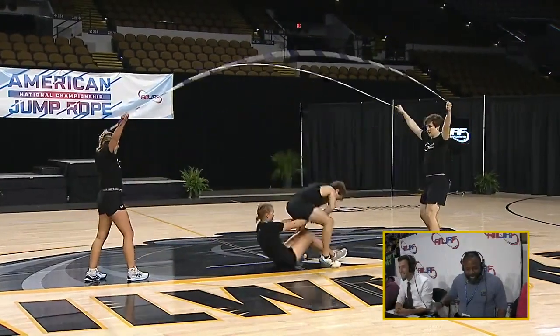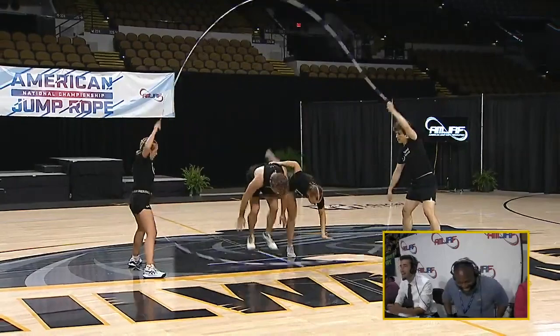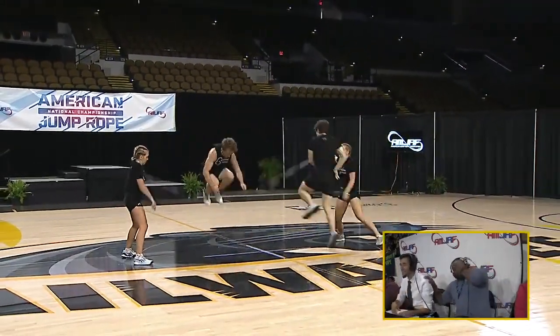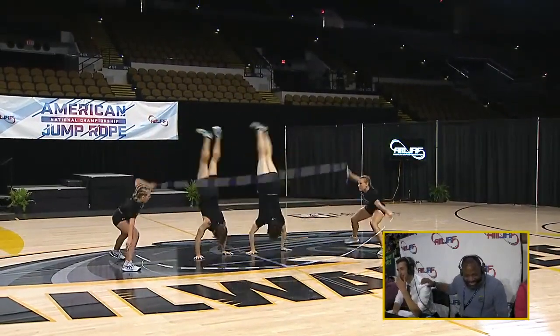Get up! Oh, very cool. I haven't seen that before. Come on, guys, let's go!